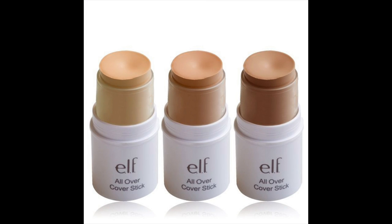The first thing I'm going to be using is my ELF all-over cover stick concealer in the color medium, just to make this part look a little bit more natural. It's really important to use because the part is invisible, and I wanted it to be noticeable. I'm going to go ahead and line my part with my concealer right now.